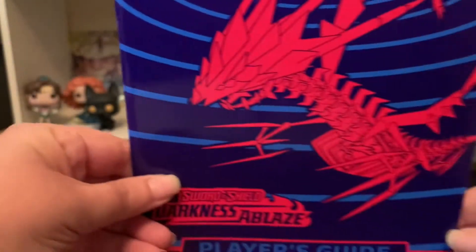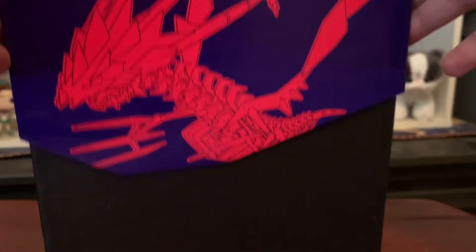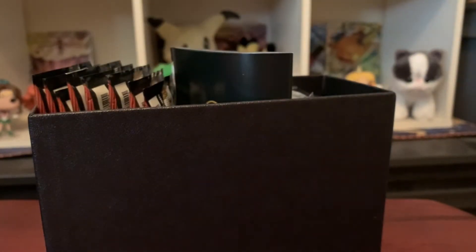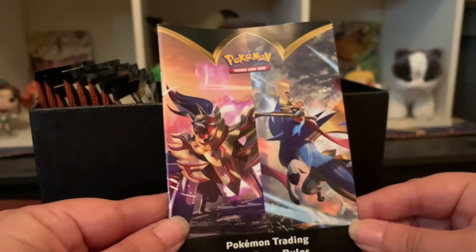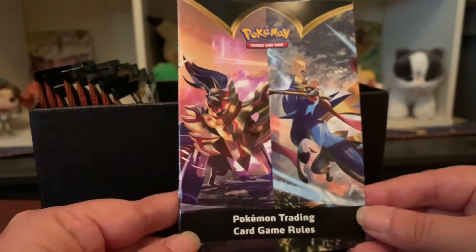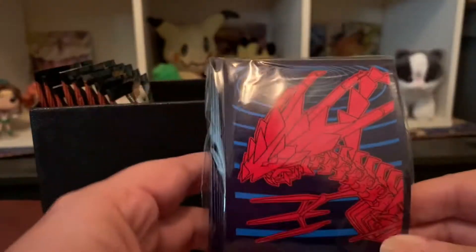That's what comes with the ETB — the wonderful Player's Guide with the list of cards to look for. Inside the box is cardboard that holds everything in place. It also comes with the Pokemon Trading Card Game rulebook, which I'll be giving to my kids since they're still learning. My husband's the battler — I am the collector. There are also dividers to organize the box, though I don't really use them.